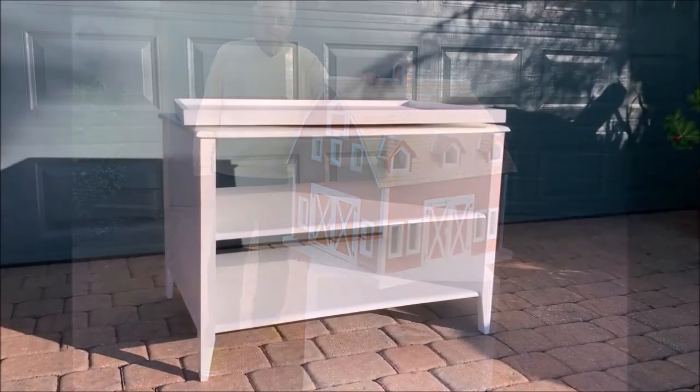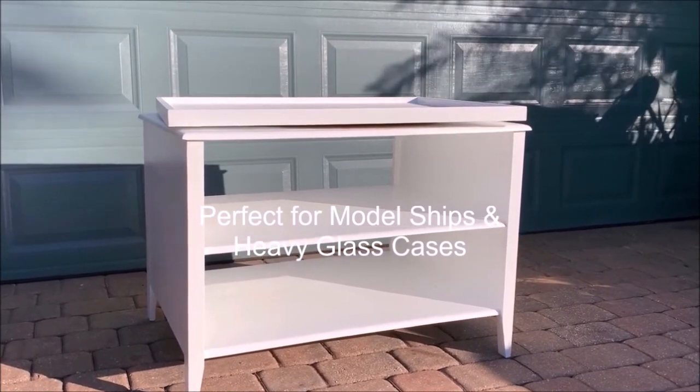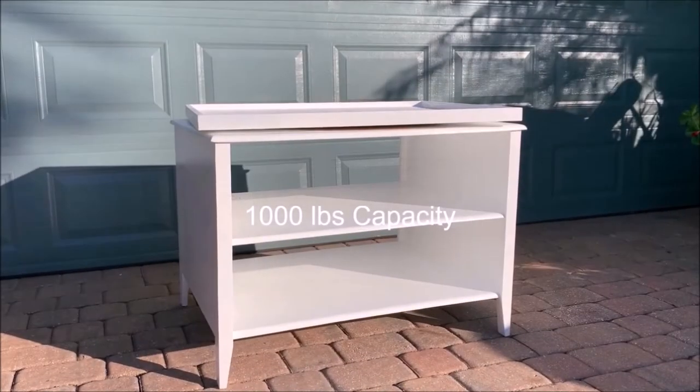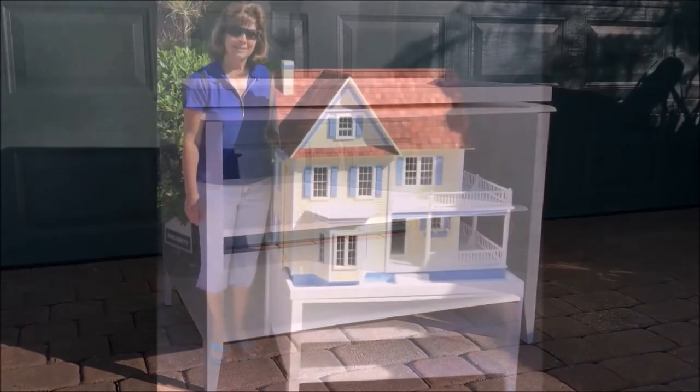It's also great for any other kind of collectible — for example, model ships and heavy glass cases and so on. It'll hold up to a thousand pounds and can be customized to any color that you desire or any dimension.